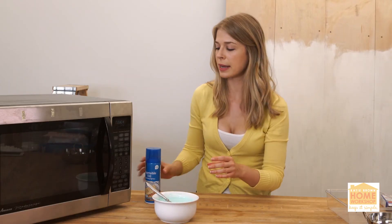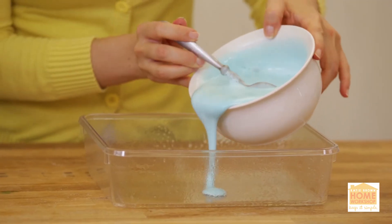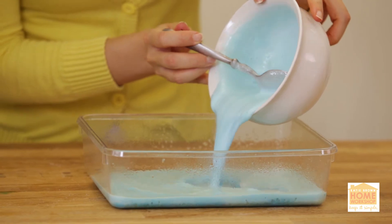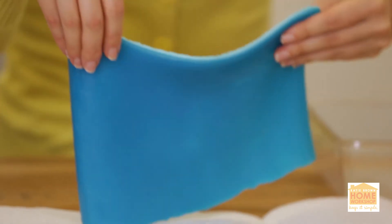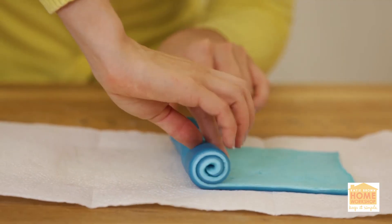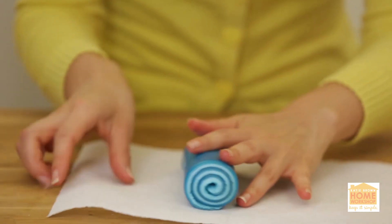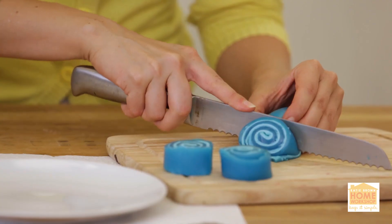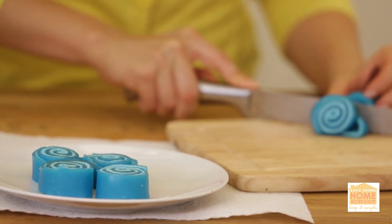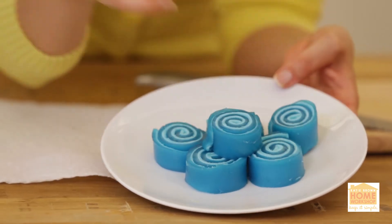Set that aside for a second. Spray a square pan with a little bit of veggie oil spray, then pour it right into your pan. Pop this in the fridge for about 45 minutes until it's completely set — it's going to pop out so easily. Pat it down so the roll sticks to itself a little easier, then tightly roll it with the seam side down, and just slice it. This little fruit roll-up is going to be such a hit. Try putting a different spin on Jell-O — the possibilities are endless.